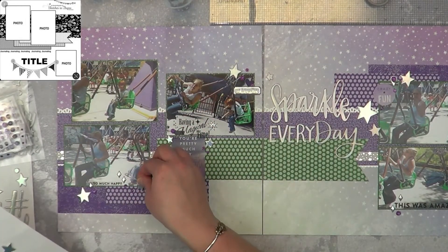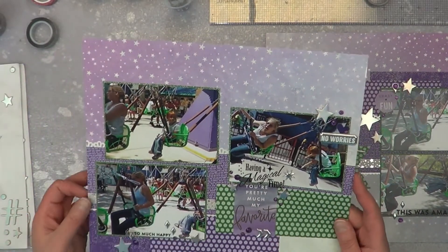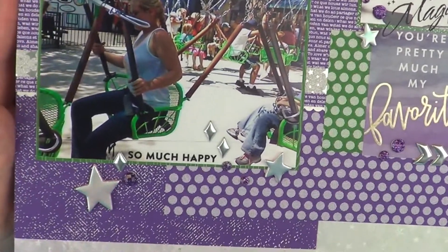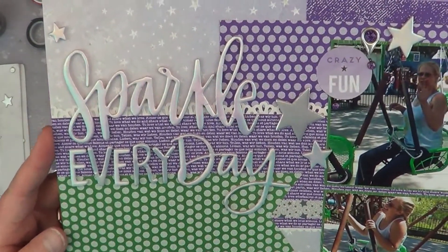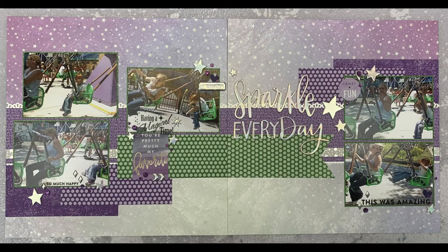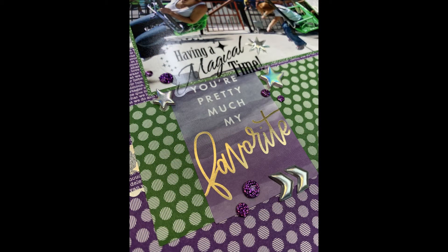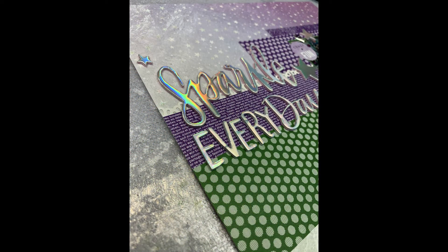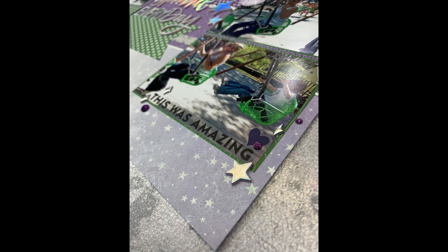I am taking some of these puffy stars and just adding them more to the layout. I'm trying to get the flow — I want my eye to go from the left bottom corner up to the right corner. So when I make my embellishments do the flow, then I get my eye to do what I wanted it to do. Here are the closeups. I absolutely love how my purple layout turned out with a little bit of splash of green. I was really worried about mixing the two colors to begin with. This is for She's Crafty, the little mini paper pad class for 10 weeks. This is week number two, and I am so super stoked to be joining. Please check out everyone else in the link below, and I will check you guys next week. See ya!